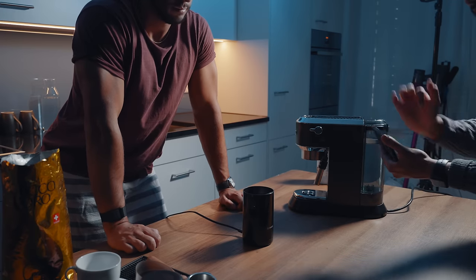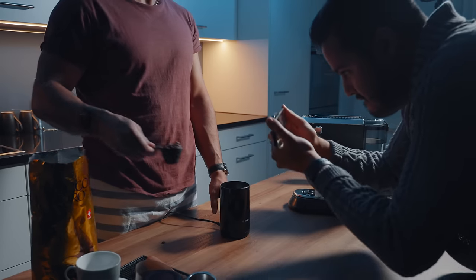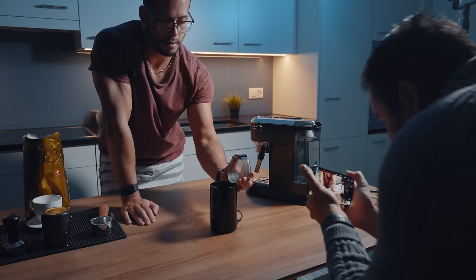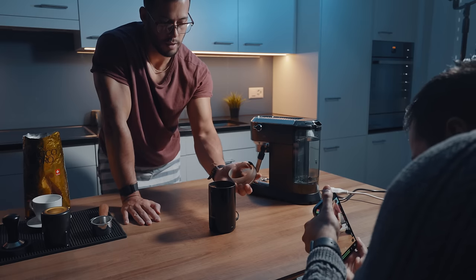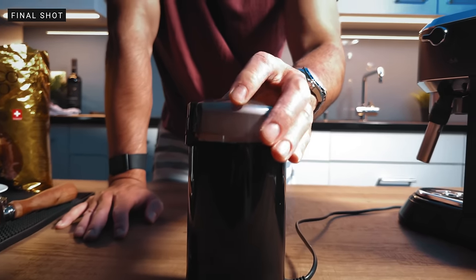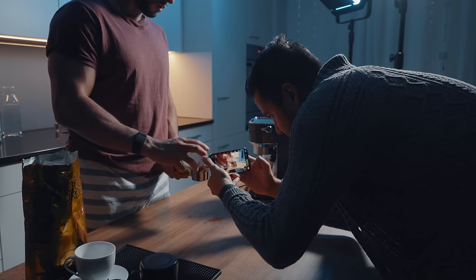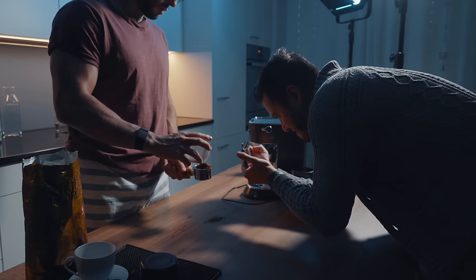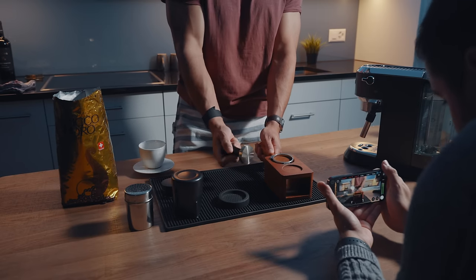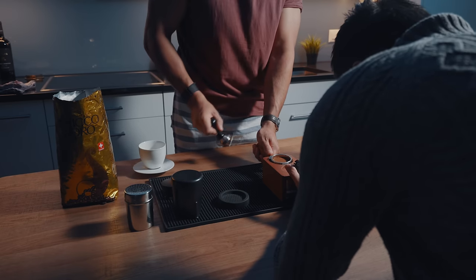We're going to continue on the previous shot where he pours the coffee beans into the blender. Then he's going to close it. Three, two, one, go. Perfect. Next, Brian's going to use the press and I'm going to create a push forward shot as he does it. Three, two, one. Nice — that was cool.